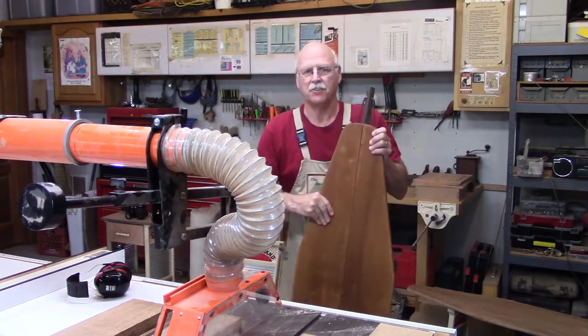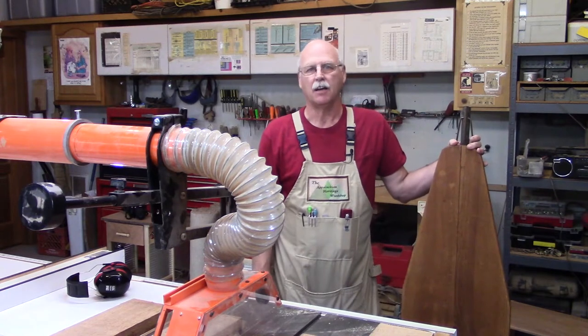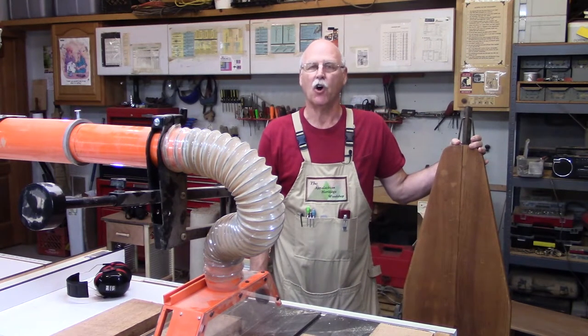Today in the Appalachian Heritage Woodshop I'm going to be converting an ironing board to a coffee table.